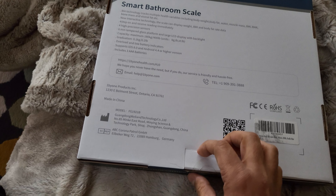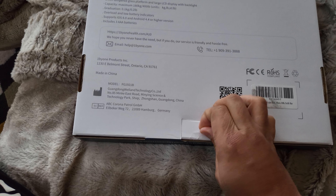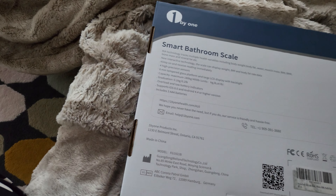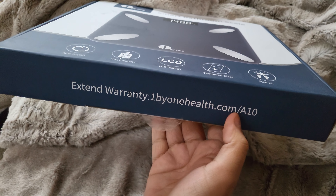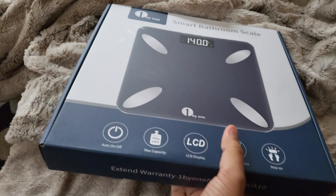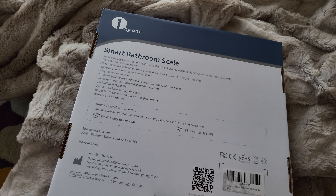Let's go ahead and open it up. One important thing on the box is that you can extend your warranty by going to the website and extending it by probably one more year. That's all on the outside and around the box.